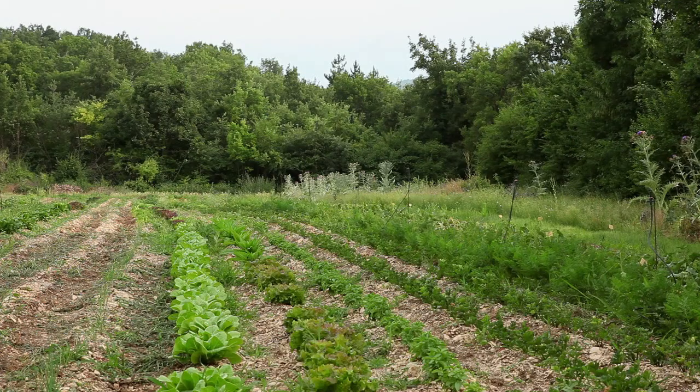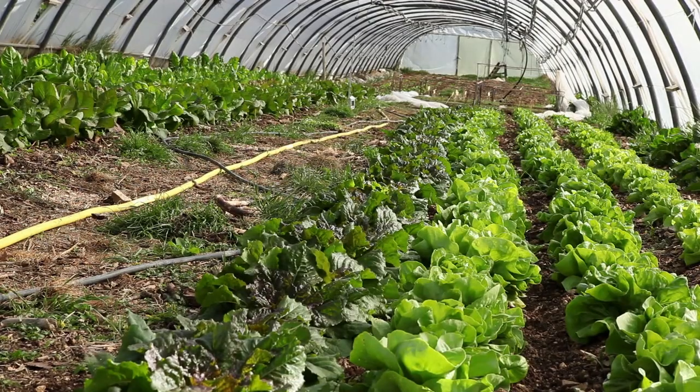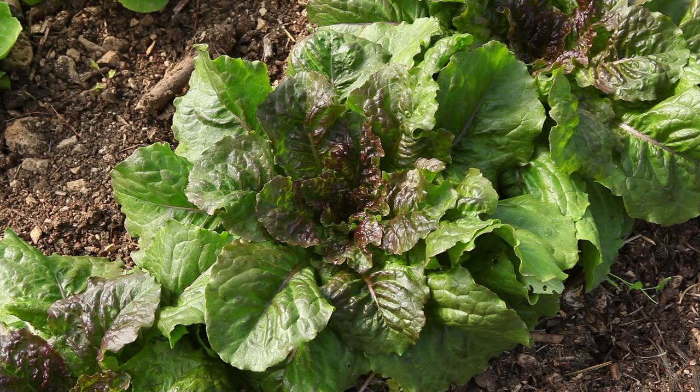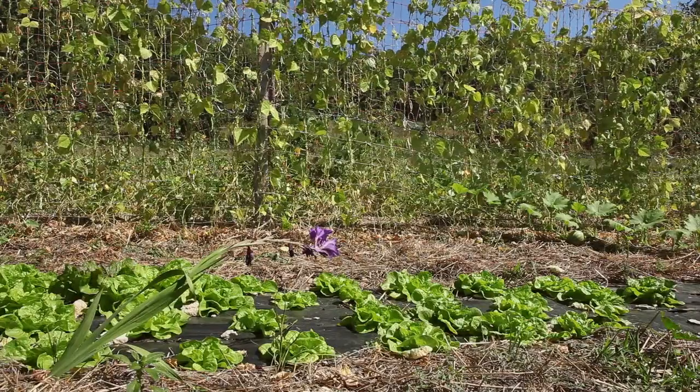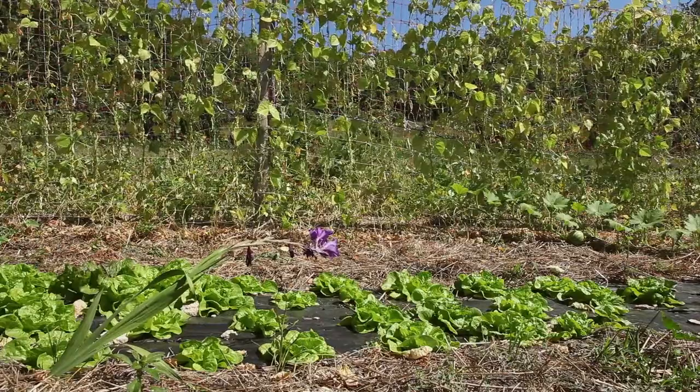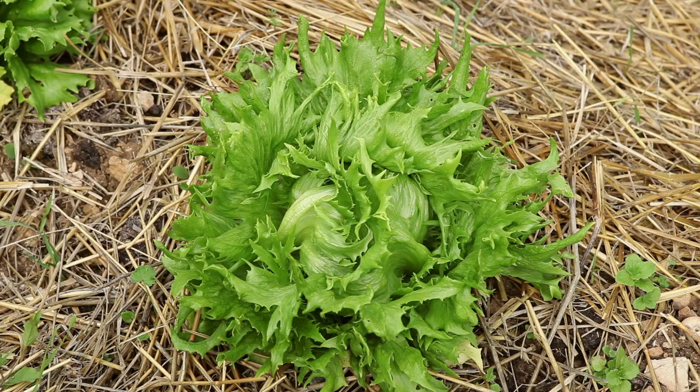An important characteristic of lettuce is their ability to adapt to the climate and the seasons. There are varieties that are particularly resistant to winter cold or to heat waves and that are slow to bolt. There are lettuces adapted to all climate conditions.